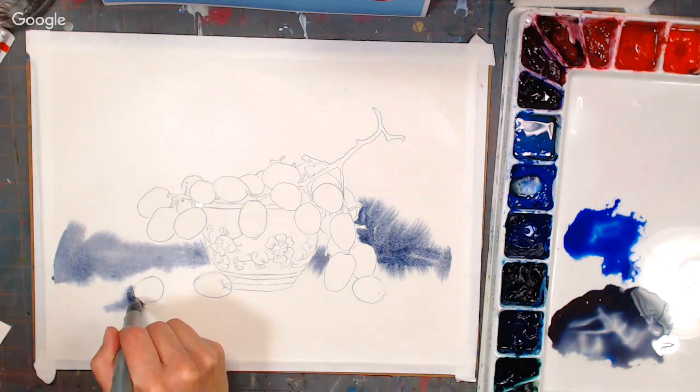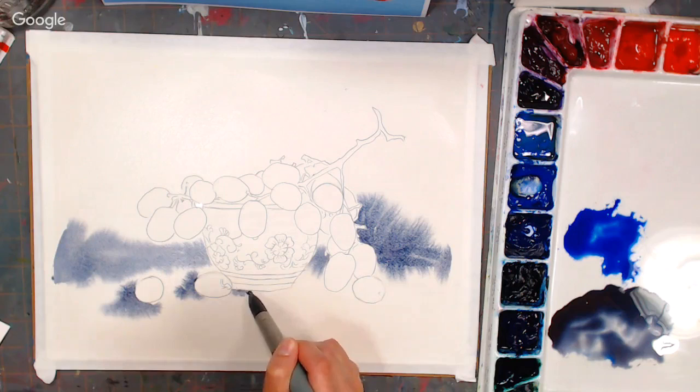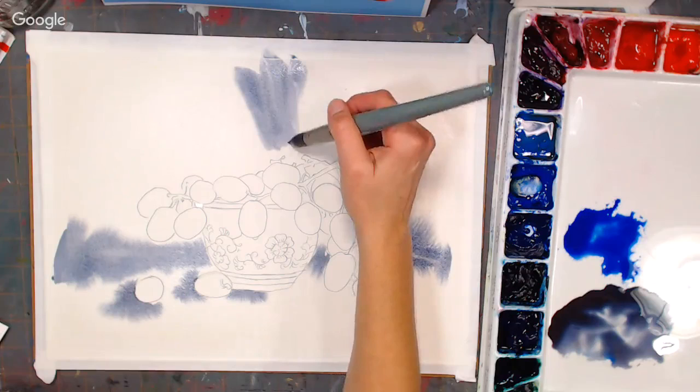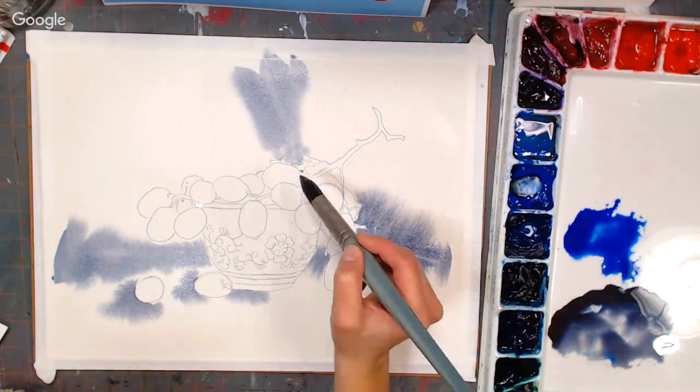Chris Bushnell asks: could masking fluid be used on the outside of the sketch instead of fiddling around the grapes? You could — I'd probably only recommend it for something like the stem. I really don't like to fuss with masking fluid; I don't like to wait for it. I would just use it for the smallest details. Some people would mask out everything in the focal point — that's fine — but for me it's too fiddly.